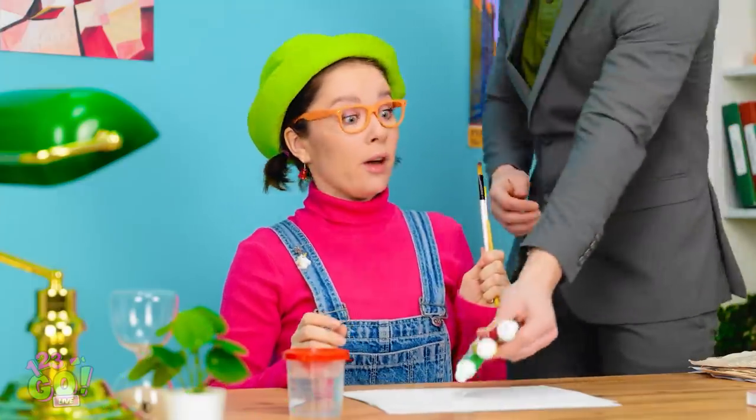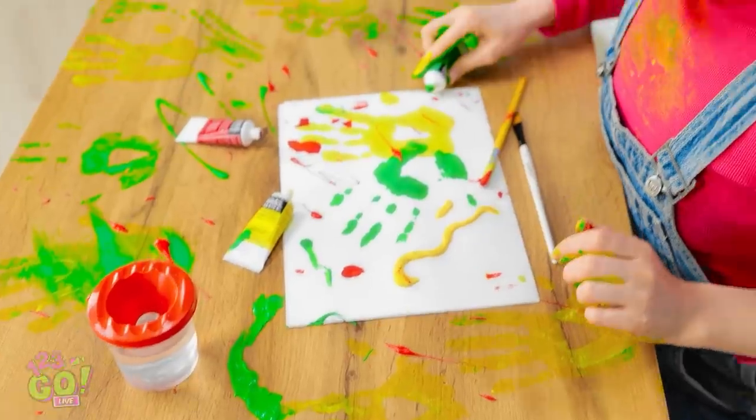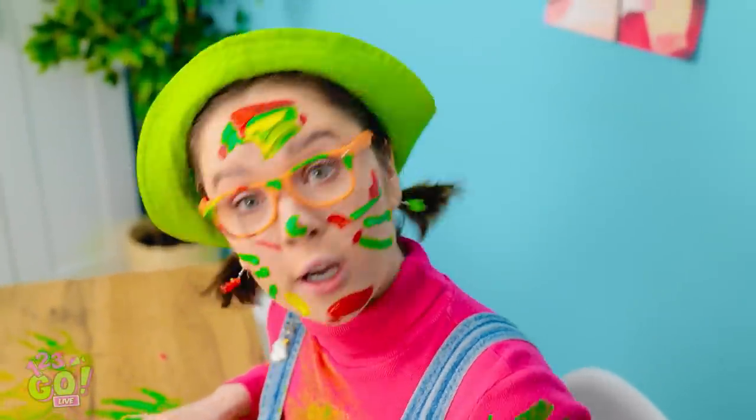Okay, sweetie. Here's your paintbrush and paints! You have fun! Oh no! What did you do? I'm an artist, daddy! Look! Your mom is going to be so mad!